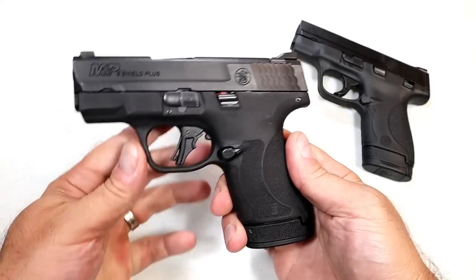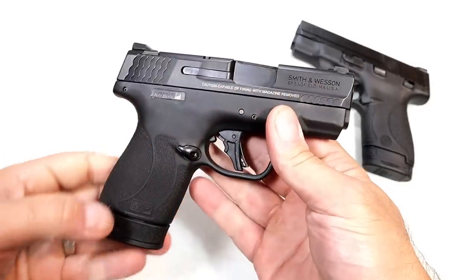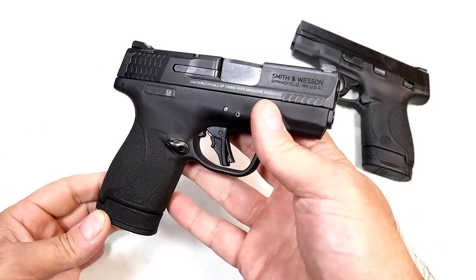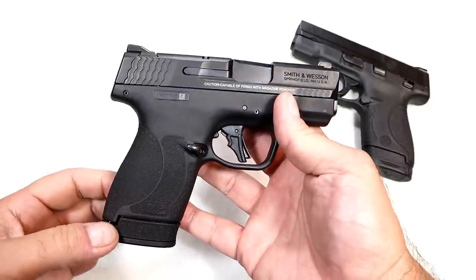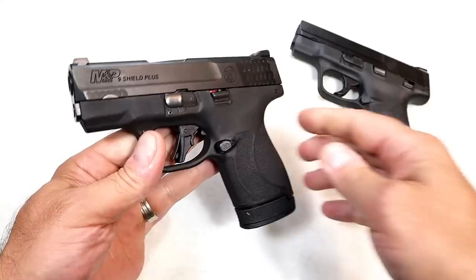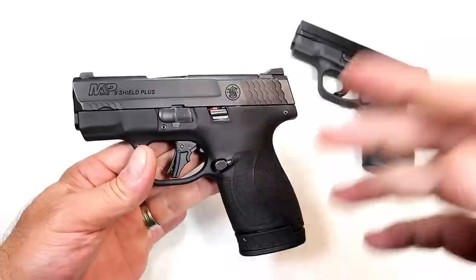Hey there friends, thanks for checking in. Here's my M&P Shield Plus — I picked this up a couple months ago. I bought it online and paid in the upper $400s. After transfer fee and shipping costs I was well into the $500s, and I was okay with that. It's a subcompact double-stack mag nine millimeter handgun.